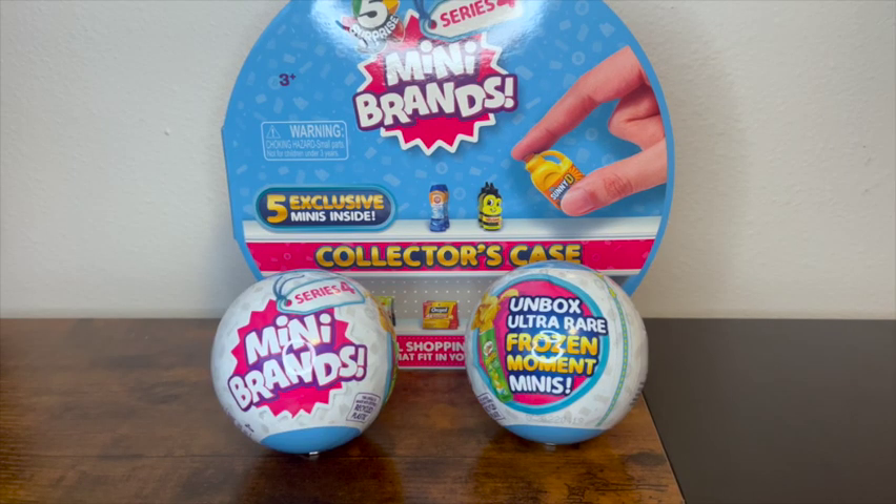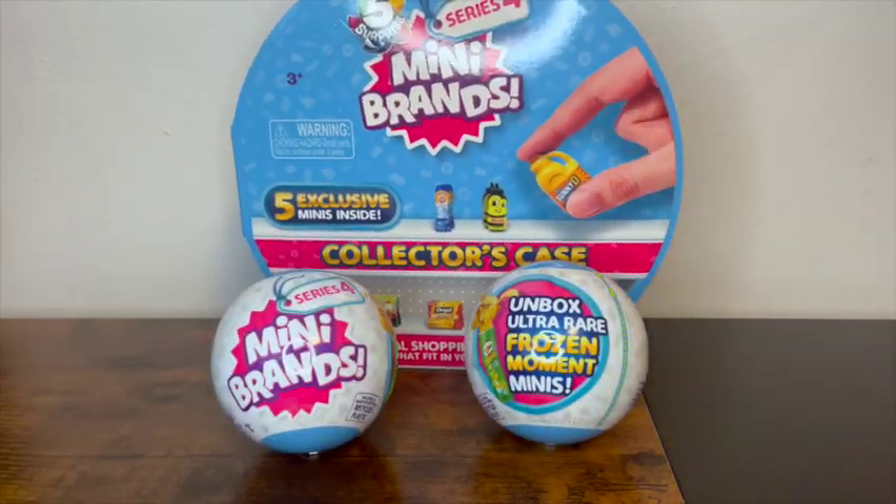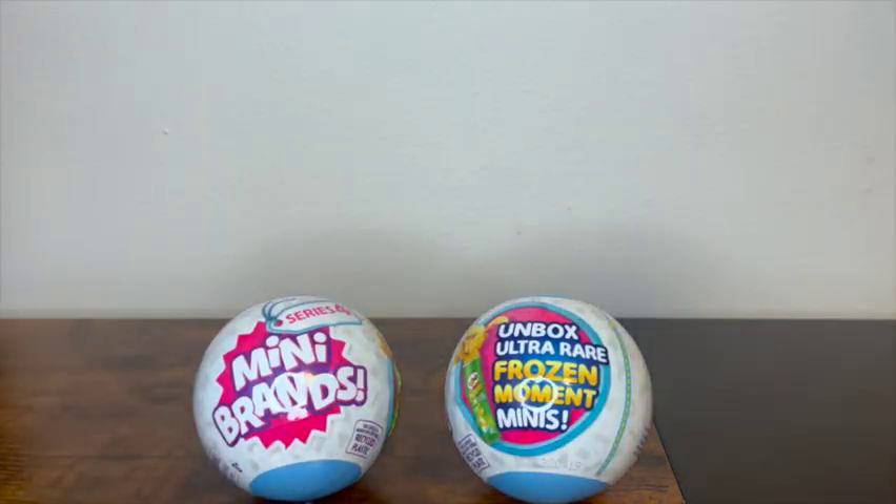Hey guys, it's the Polish Wizard Collector here. I am here with some Mini Brands Series 4 — super fun! I picked some of these up the other day, was super excited. We're gonna open some up and see what we can get today. I have not opened up a lot of these.